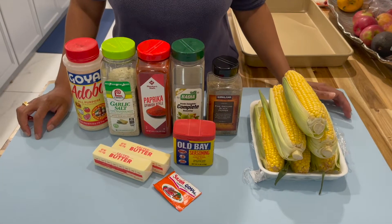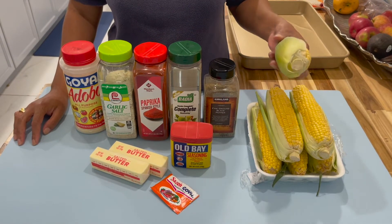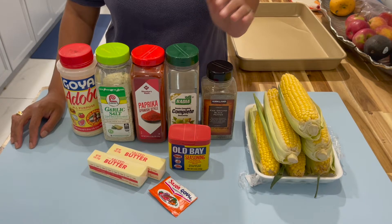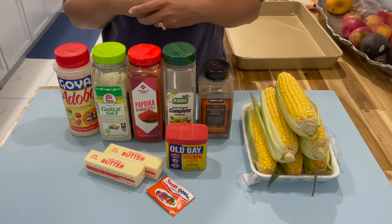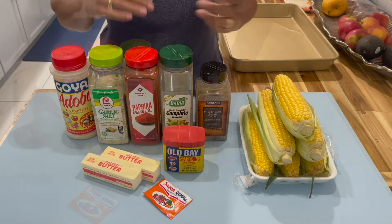Hi everyone, in today's video we will be making some corn ribs and this is a trend on TikTok. I tried it, I really enjoyed it and I want to share this recipe with you guys. I've switched up some of the ingredients, made it my own, and I enjoy it this way with some of my different seasonings and the way I prepare it.